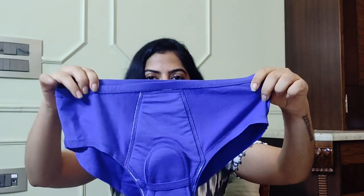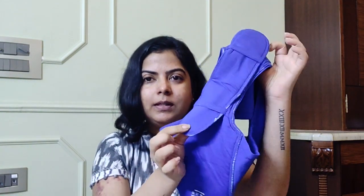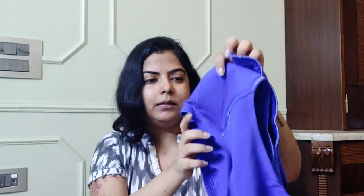In my older video I reviewed the Soach black period underwear, and we also came out with the same underwear in a new blue color. Those came with loops and removable inserts in the panty — you can see the details in the other video.